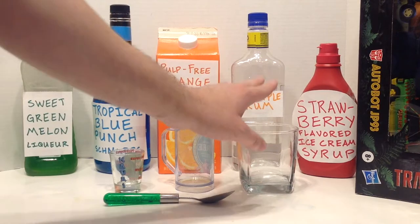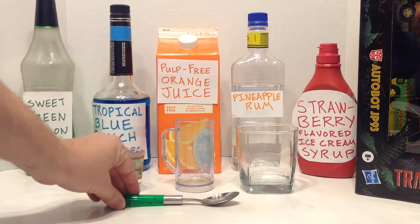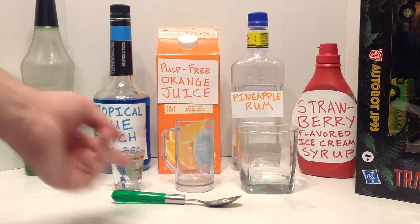You'll also need a rocks glass or other shorter, wider glass, a separate container to pour from, your measuring glass or tool, a spoon, and some ice — which I don't have out here because it's still in the freezer.